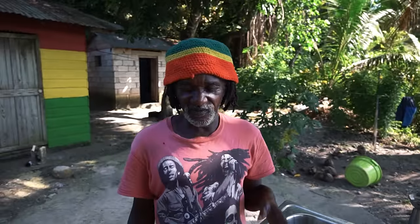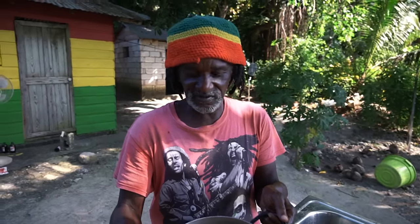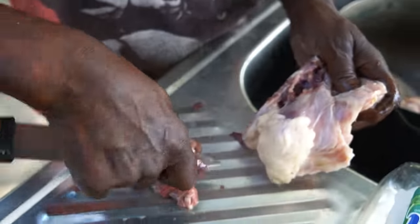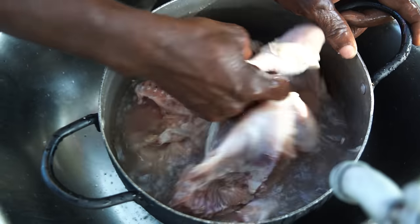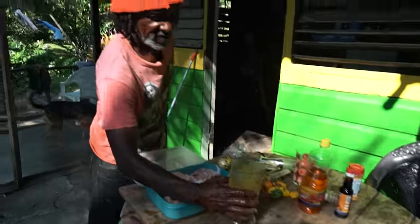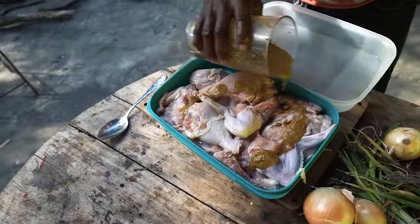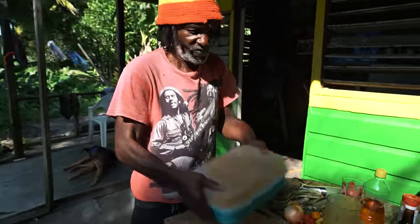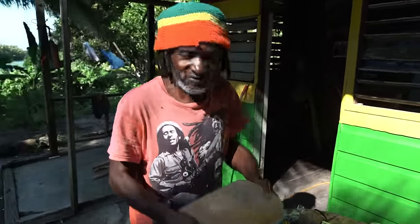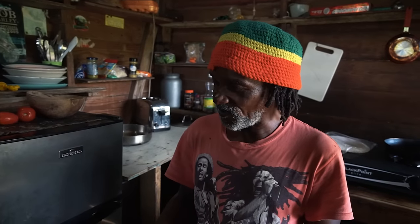When preparing jerk chicken, you need to wash the chicken before you do anything like seasoning. So we wash it just like this. Now it's time to marinate the chicken — we're going to pour the marinade on it and rub it on the outside of the chicken. Then we're going to put the marinated chicken in the fridge for a couple of hours.